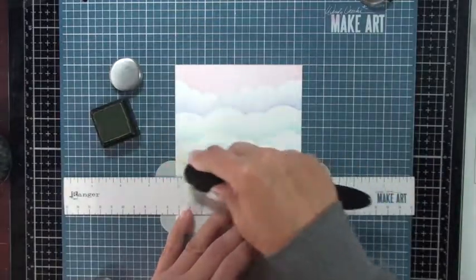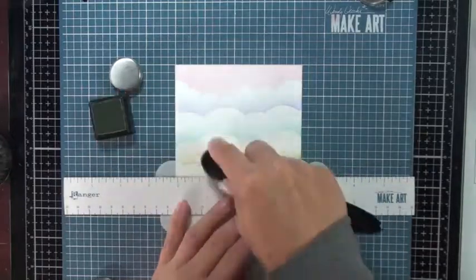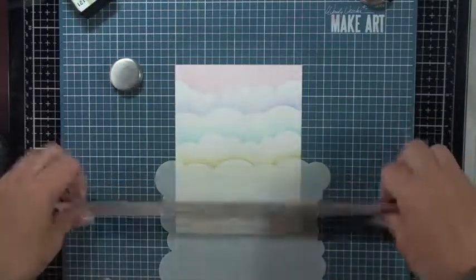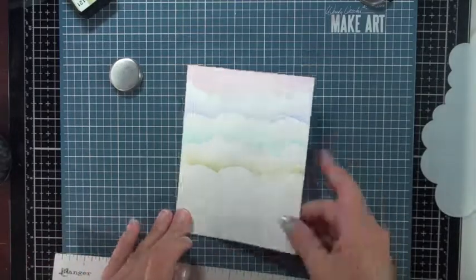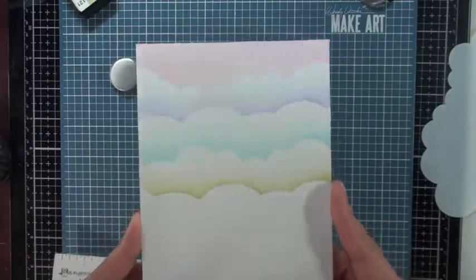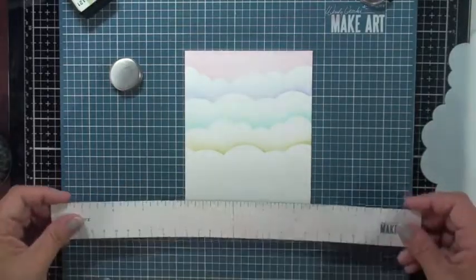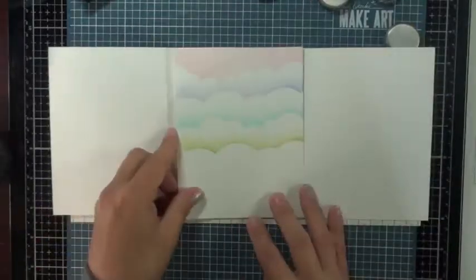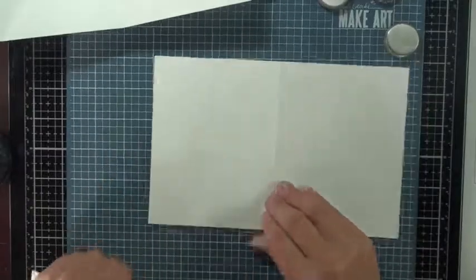This is a trifold card, so this is actually the center portion. The card opens to the left like a normal card, and then there's another piece that opens towards the right, with this in the center. We've got all the ink blending done, so I'm going to set this aside so the ink has time to set up.